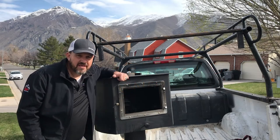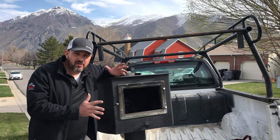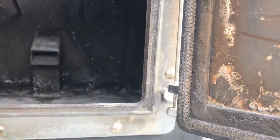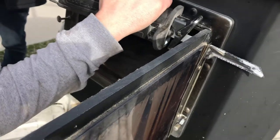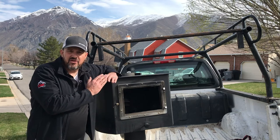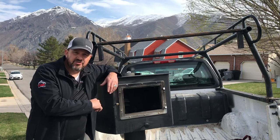The stove is all ready to recycle. The requirement for the changeout program is we have to disable this wood stove — we cut the door off the hinges and we're going to bring it down to the recycler for certified destruction. These stoves must be destroyed.